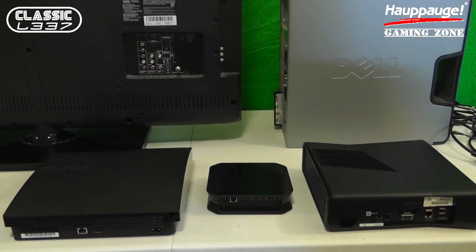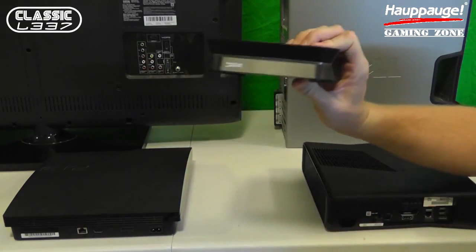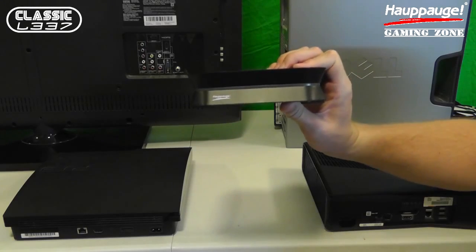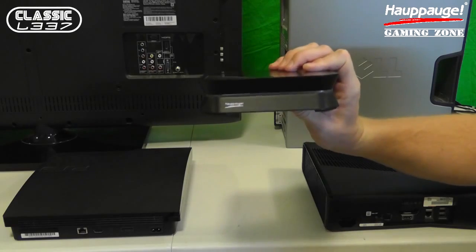I have a lot of new equipment right here in front of me because I am doing a setup video. And that setup video is for this special device right here, the HAPOG HD PVR2 Gaming Edition, model 1488, just released this week. I'm excited to help you understand how to set this device up properly.